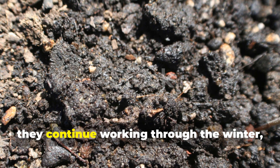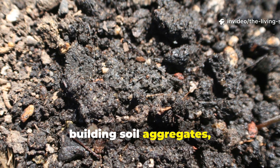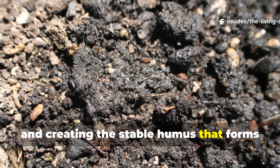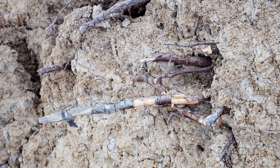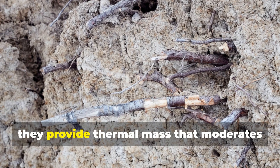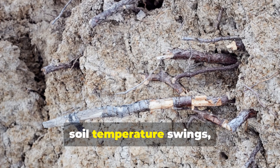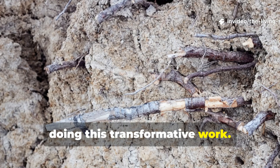These organisms continue working through the winter, processing organic matter, building soil aggregates, and creating the stable humus that forms the foundation of truly healthy soil. The clay particles themselves provide thermal mass that moderates soil temperature swings, protecting the very microbes that are doing this transformative work.